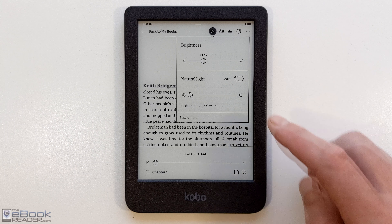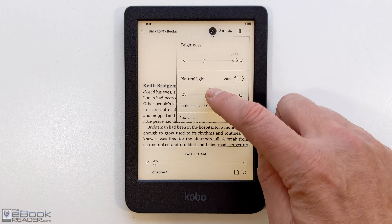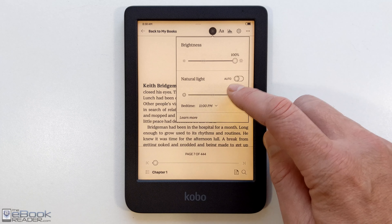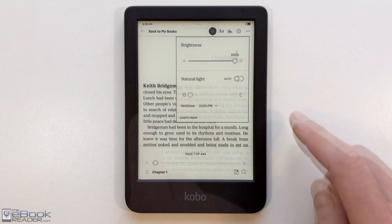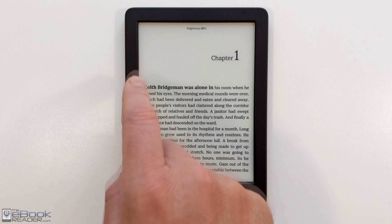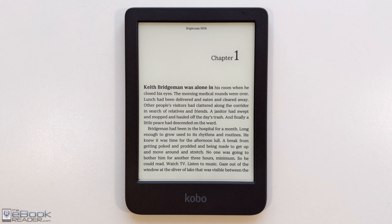You've got the front light with adjustable color temperature. It's a well-lit room so you don't really need the front light, but I'll go ahead and crank it up since it helps the camera focus — you can see the warm front light there. It's not as orange as some other Kobos, but it does have that warm light. You can turn the light off in a well-lit area, and you can also adjust the front light by swiping up and down the left side of the screen, which is nice — you don't have to fiddle with the menus.